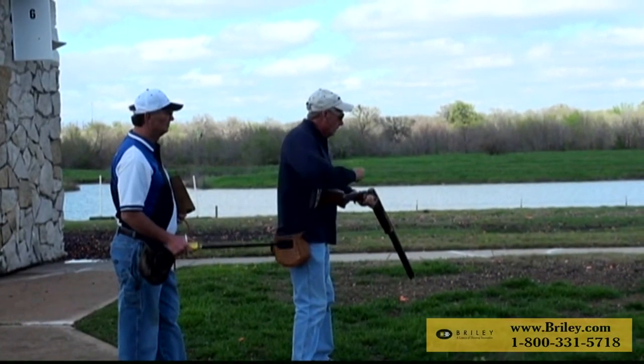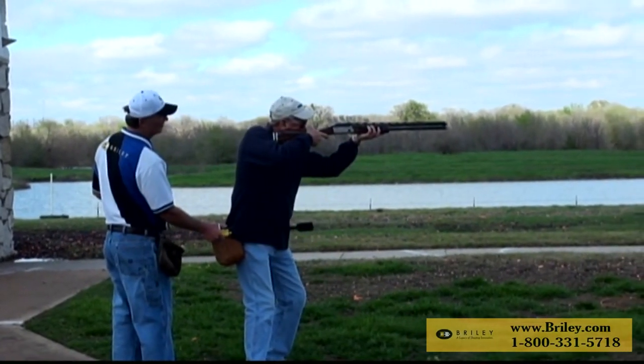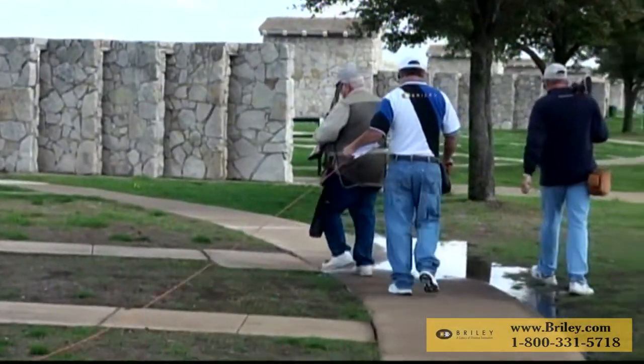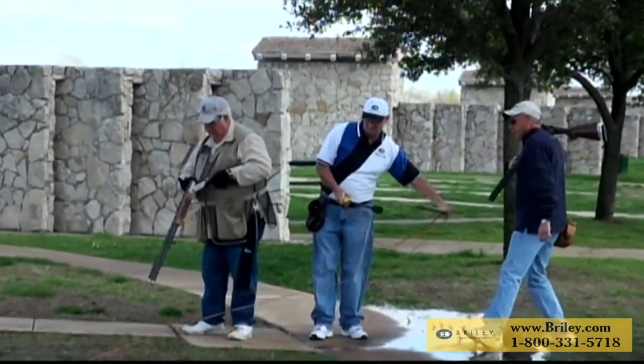Keeping score with the wand is something referees have to deal with. The referee keeps the clipboard in his left hand, writing the score down. Notice how he holds the cord with his left hand as he pulls the cord from station to station.